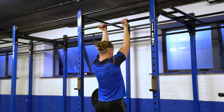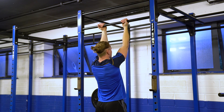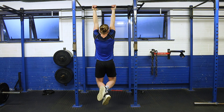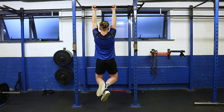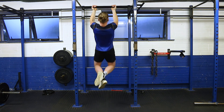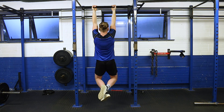We grip the bar by having our palms facing towards our face. We start at the bottom with our arms fully extended and simply lift our feet off the ground and bend our legs. Pull up nice and steadily, then lower down consistently to full extension, up to the top, squeeze our shoulders, and then lower down nice and controlled.